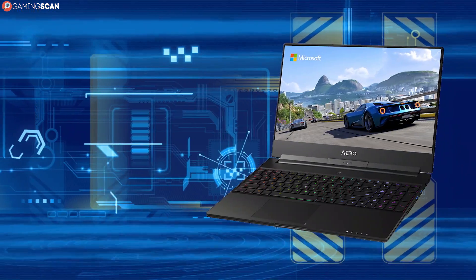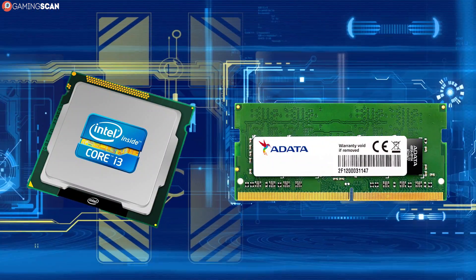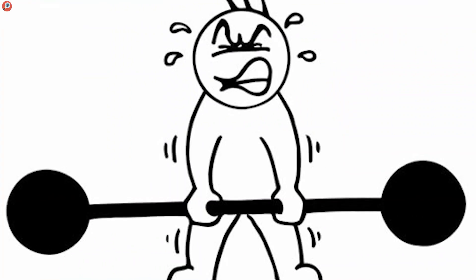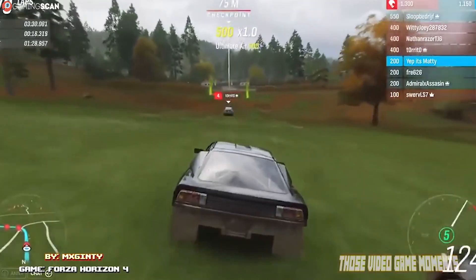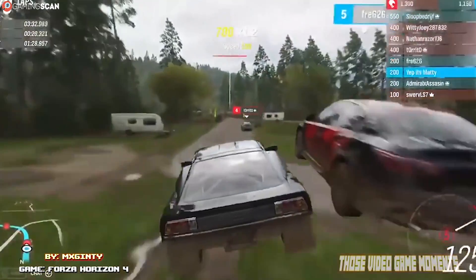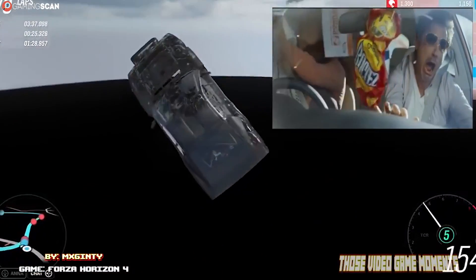There's a lot to love in gaming laptops. They're light, portable, and all the hardware is neatly packed into an easy-to-handle frame. But this is also their greatest weakness. Even non-gaming laptops can trap loads of hot air inside them, so when you add a powerful dedicated GPU to the mix, things can get out of hand.